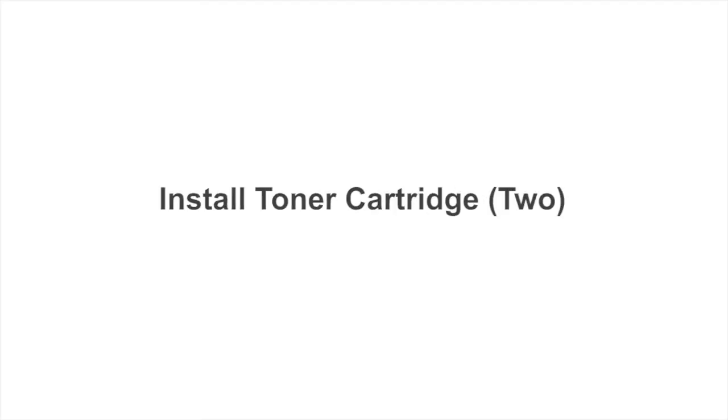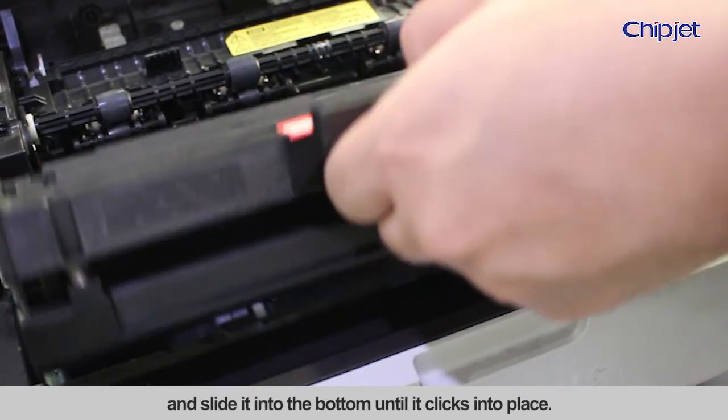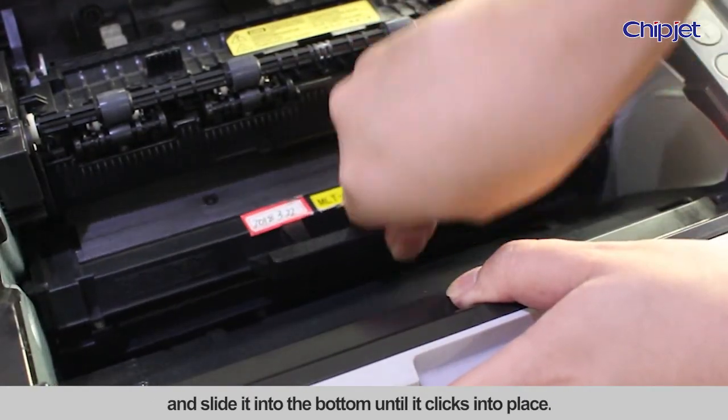Install toner cartridge 2. Align the cartridge with the tracks inside the printer and slide it into the bottom until it clicks into place.